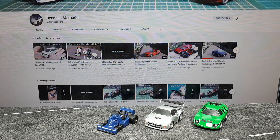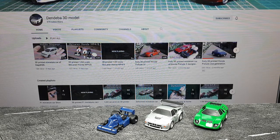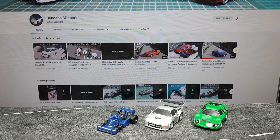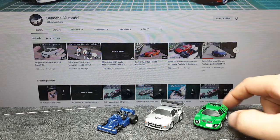Hello again, people who have 3D printers and like cars. I did a video of these three cars not too long ago — they turned out all right, just missing some decals maybe. I went ahead and printed some more of these models from the Dendeva 3D model YouTube channel. He has links to all his builds and links to download the files for free, so thank you again Dendeva — I appreciate all this work you're putting out for people to have fun with their 3D printers.